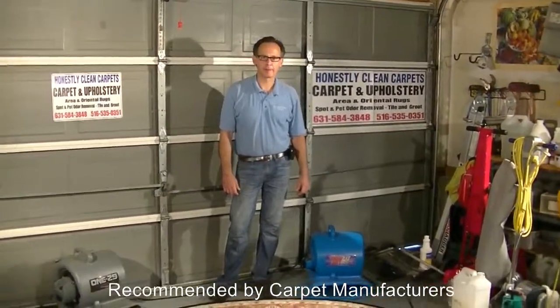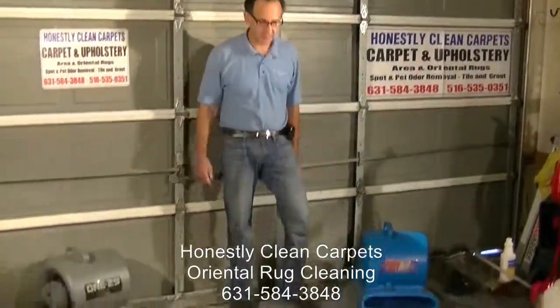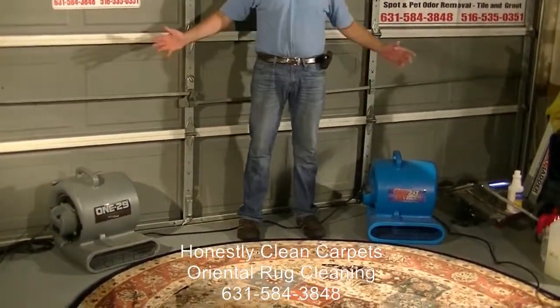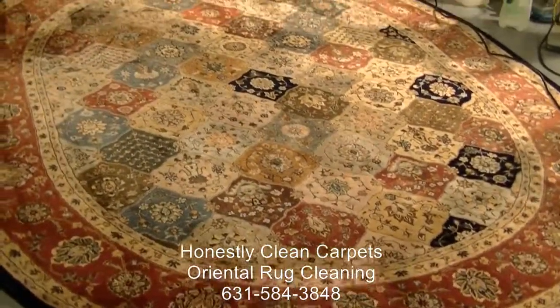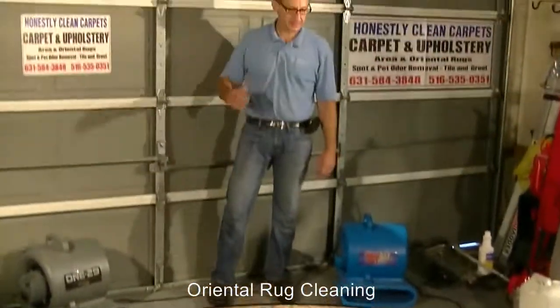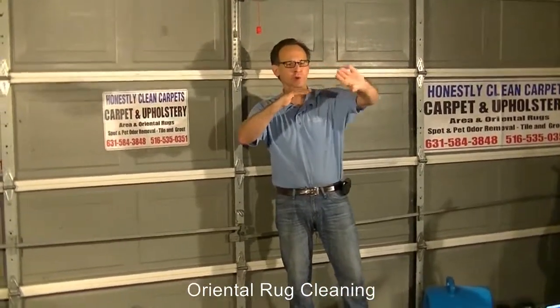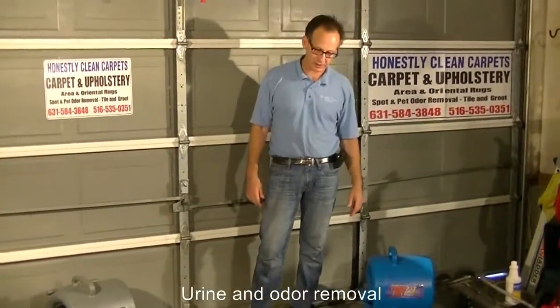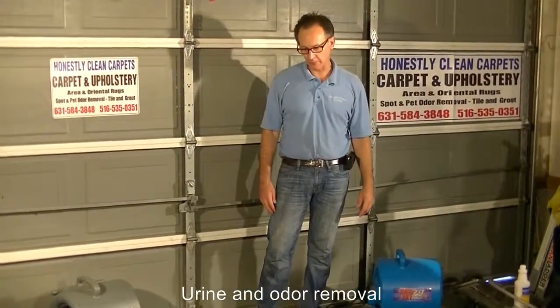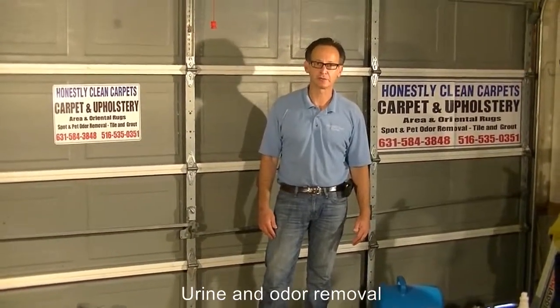Once we've finished cleaning the carpet, we want to dry it as fast as possible. One technique we use is these air movers. Once we're done, we set up the air movers, which typically increase drying time significantly. Right over the carpet fibers it's 100% saturated — the fan blows the moisture off the fibers and continues to release it. This takes drying time from many, many hours to really just two to three hours.